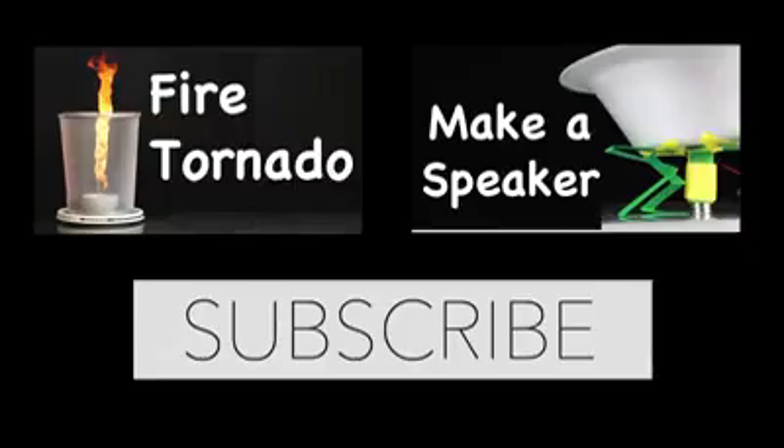If your slime isn't quite the right consistency, check out the description for more tips. Also check out some of our other weekly science videos.